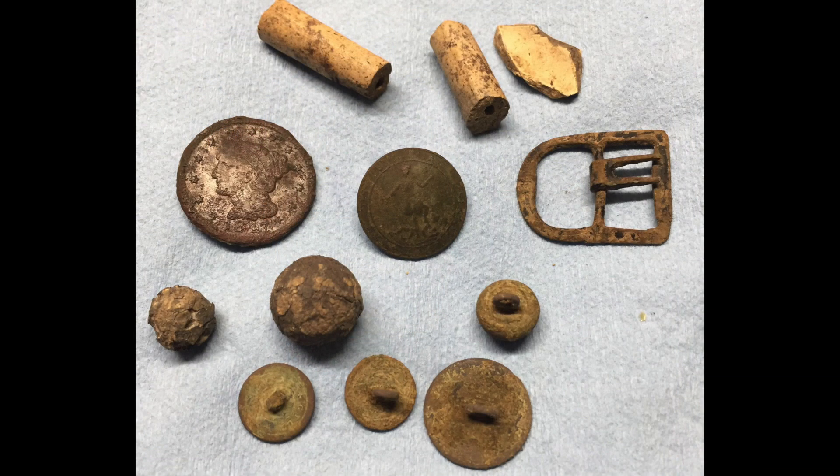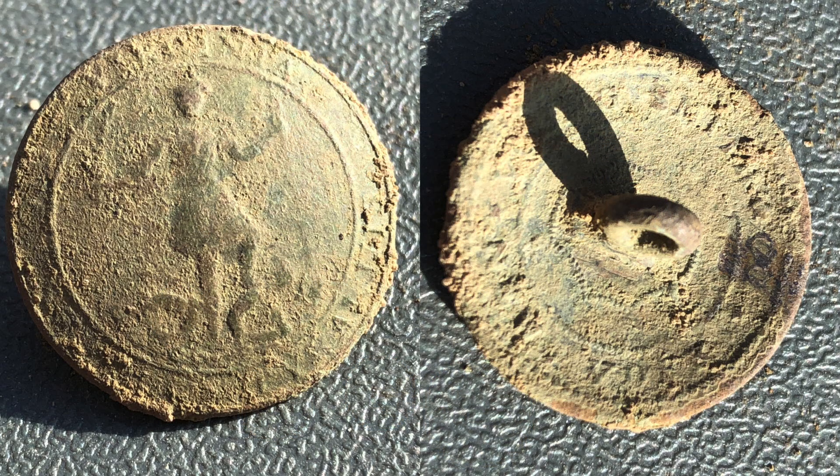Sean had a great day. He got a large cent, a buckle, a couple of pipe stems, three or four colonial buttons, and a couple of musket balls — he thinks they might be pewter musket balls. But the main thing he got was this beautiful one-piece Virginia button. That thing probably dates back to the early 1800s. Good job, Sean — that is one pretty button.